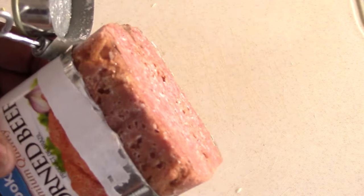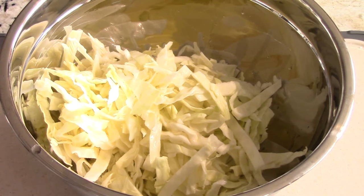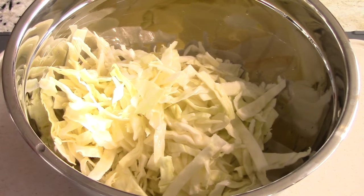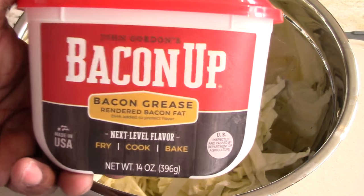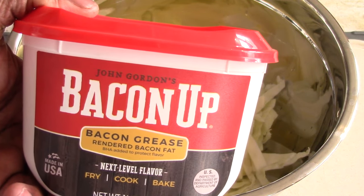I love cabbage, but now that I'm a diabetic I love it even more because I use cabbage to replace rice a lot of times. I was in Lowe's this morning getting stuff for my lawn and I saw they sell bacon grease there, which is surprising — my local Walmart has it but they always sell out.